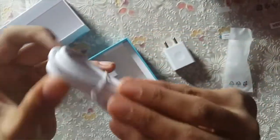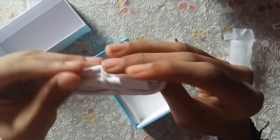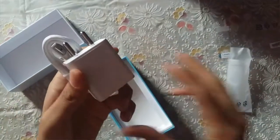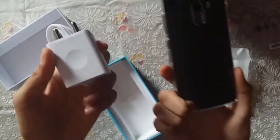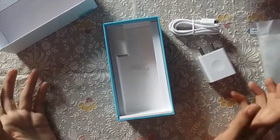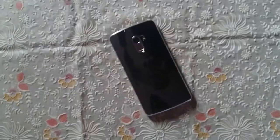We have a standard micro-USB to USB data cable in white color, and the charger is also in white — but the phone is in black, which is a bit inconsistent. We do not get any earphones in the box, so you will have to purchase those separately.